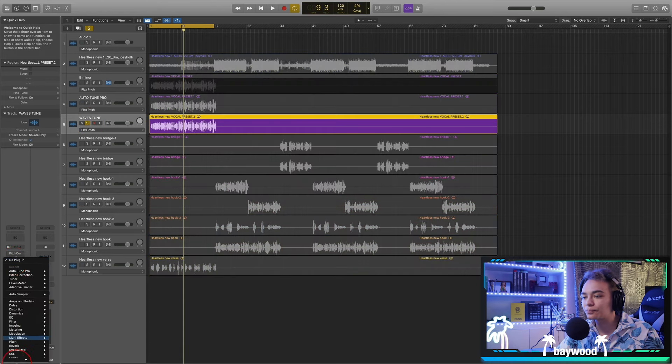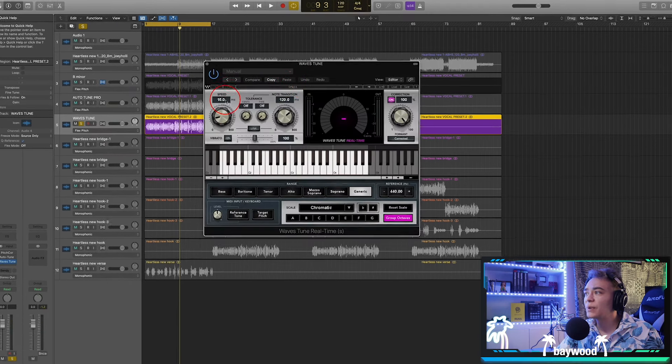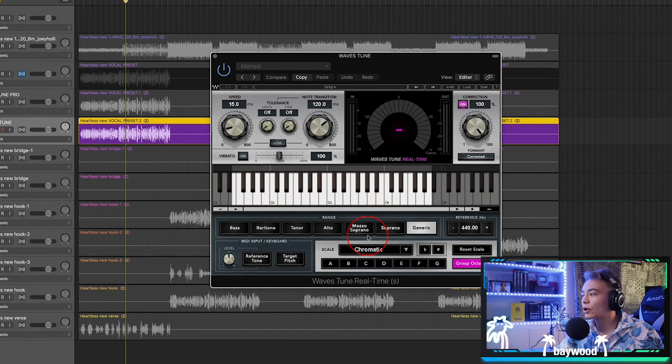Next, let's go to Waves Tune. So we've got Waves Tune down here. The speed and note transition — the note transition is pretty much going to be the humanize effect. So we're going to hit the scale, set to natural minor, and hit B. This is the speed: the more it is over to one side, the more T-Pain it's going to feel. The note transition is based on the speed of your vocal. Let's do the speed all the way up and note transition all the way down. You see how that gives it that humanized effect? They have the same controls, just probably going to sound a little bit different.